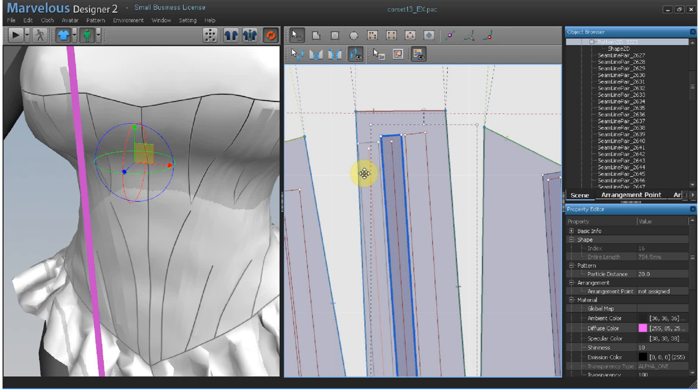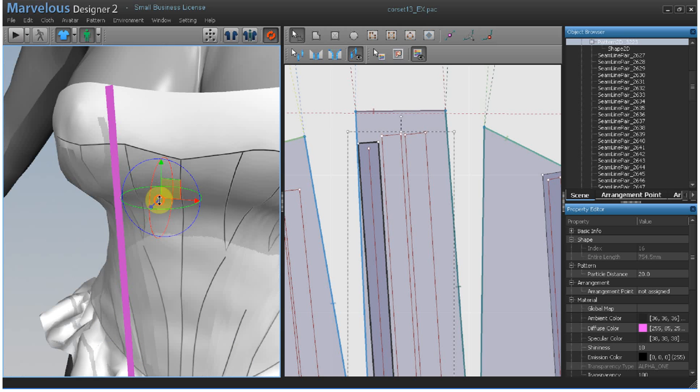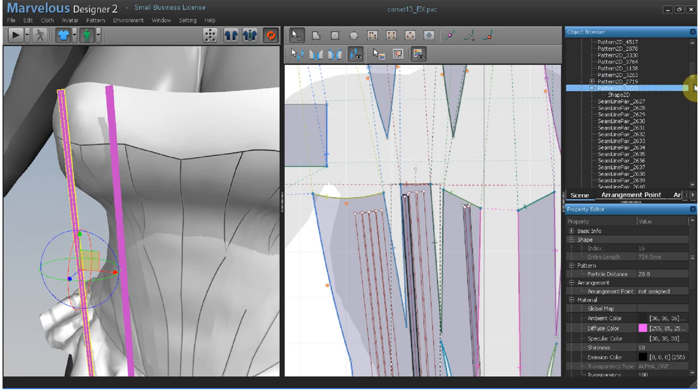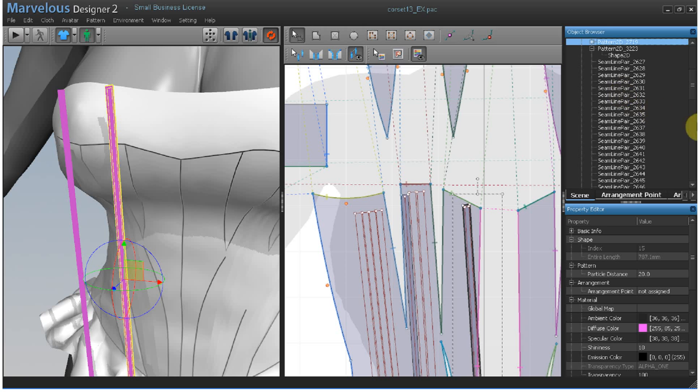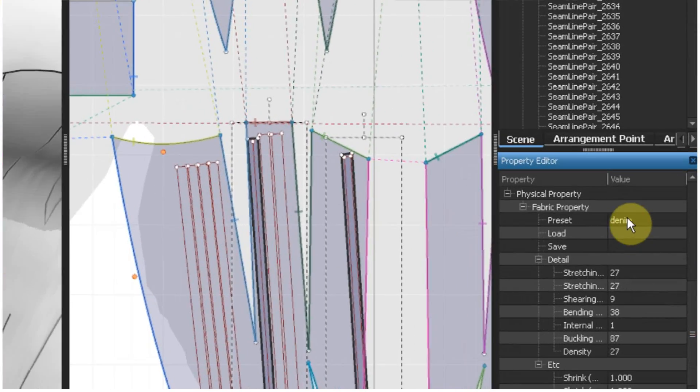I'm going to move this over a little bit and also need to arrange it in the cloth window. Then I'm going to shift-select both of these patterns in the object browser and change their fabric property to silk.